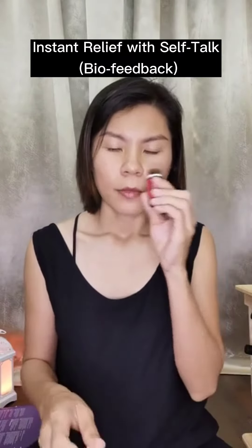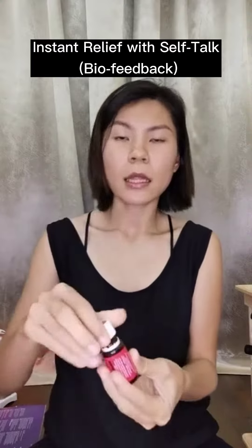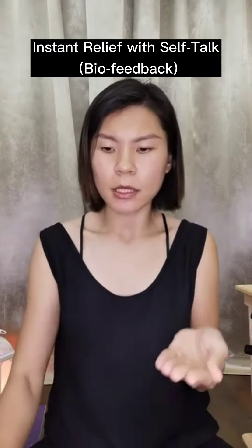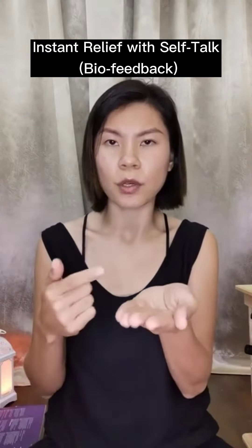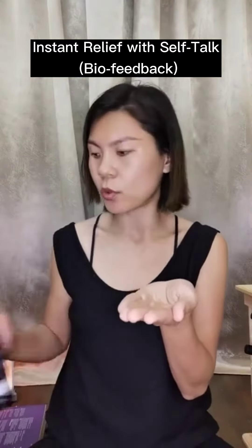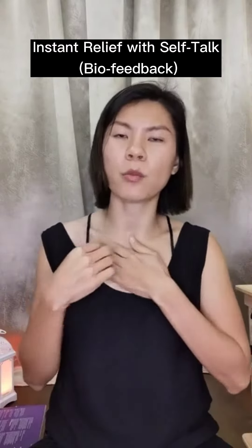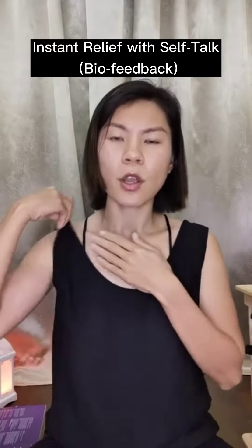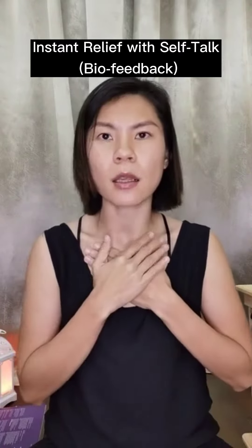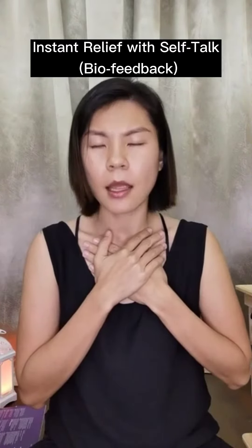It depends on your skin. If your skin is prone to rashes, you need to dilute it when applying topically. You just need to observe and monitor. But for me and my children, we are all fine with just applying it neat.